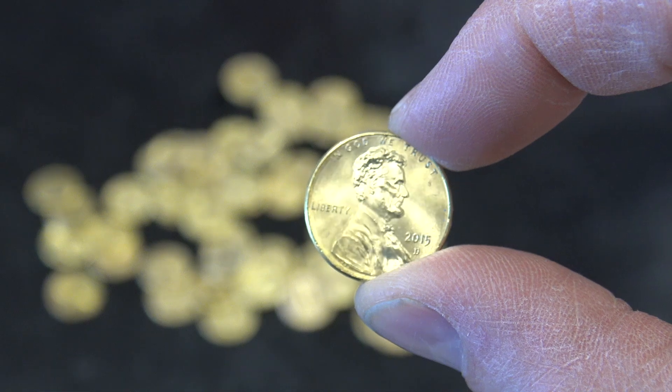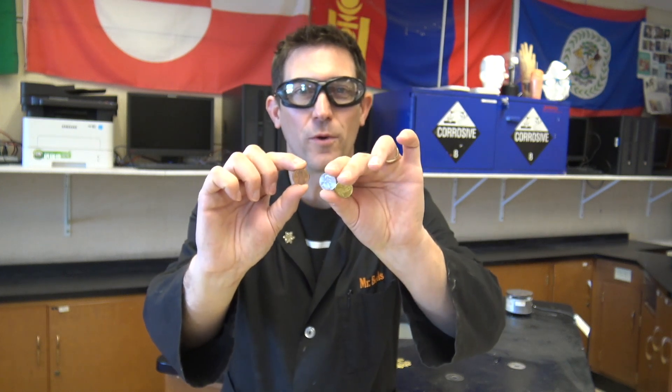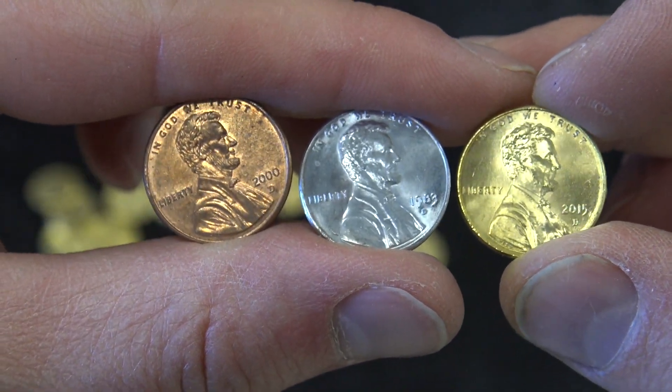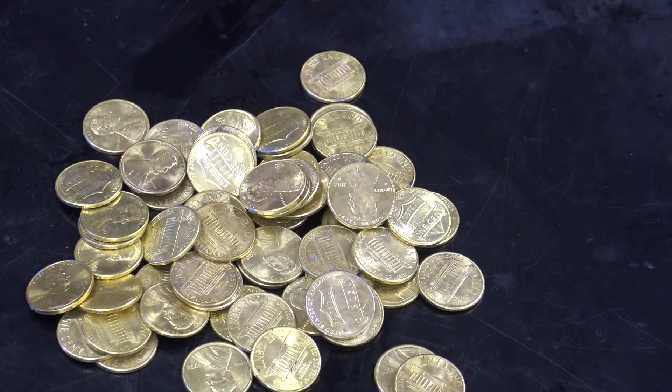As long as we could fool somebody that they're actually gold. Now you know how to make a gold penny, and you also know that it isn't really gold. We've got our copper penny, we've got a zinc-plated penny, and then we've got our brass penny at the end. But it looks gold and maybe you'll be able to fool somebody.